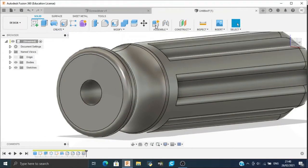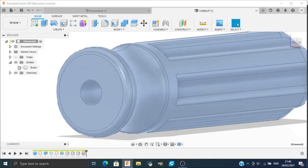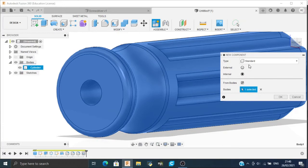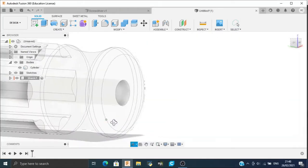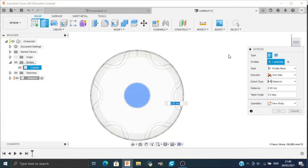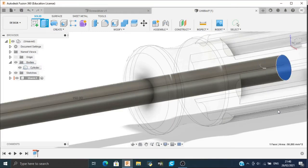Now we will create a new component for the shank. First let's name the current body — name it 'cylinder'. Now click on New Component, set it as external, name the component 'shank'. We will make the shank by extruding: click Extrude, select this face, and extrude it to a distance of 150 mm. Click OK.